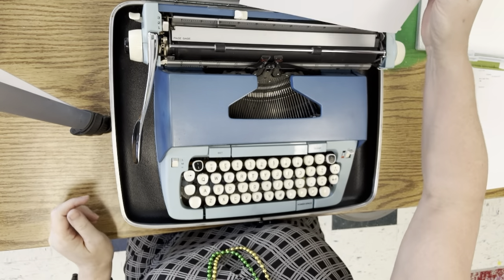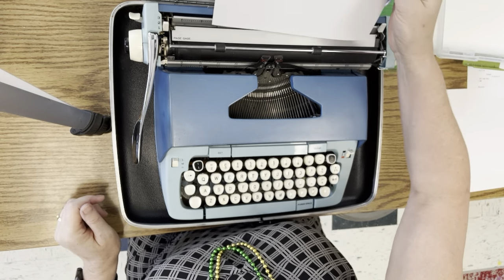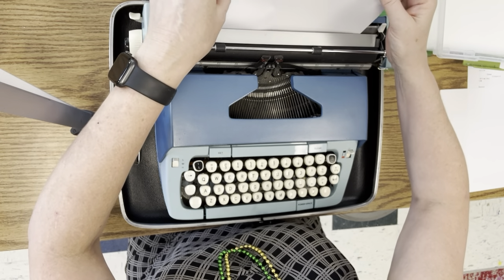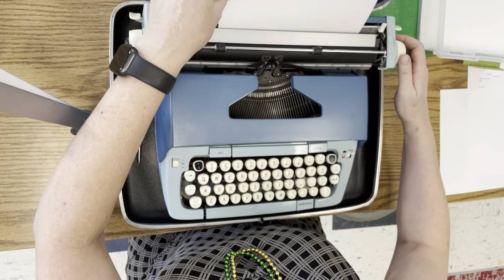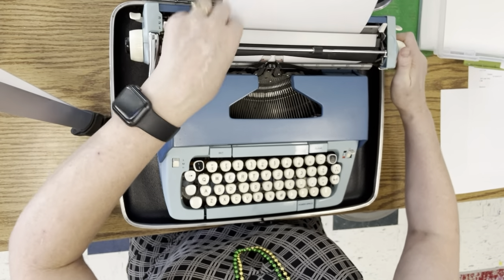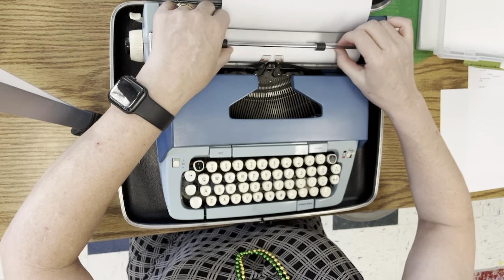All right friends, I've brought a typewriter. This is how it works. You put the paper in next to this little metal clip, slide it in, and turn the thing away from you. That brings the paper up, and then you put this part over it.